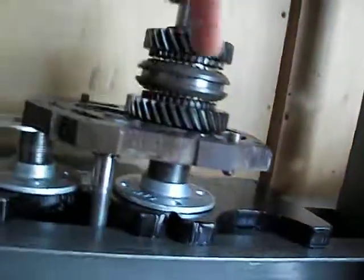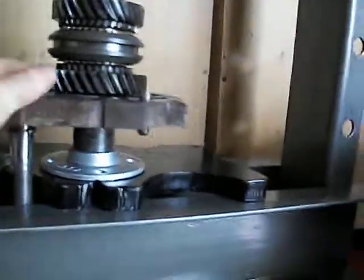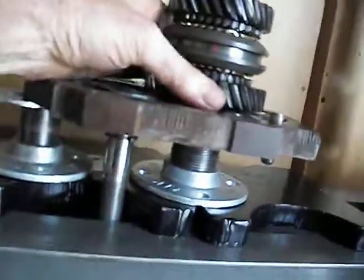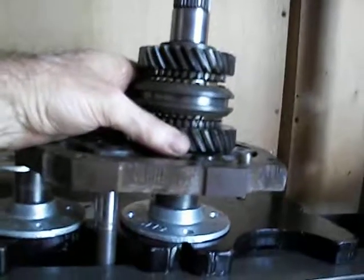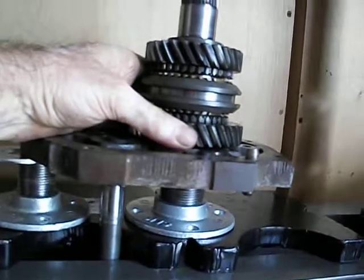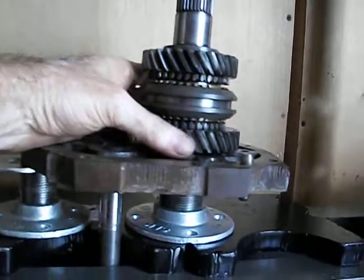Because there's a hole in the washer where the ball fits. If it drops down and moves, you'll be totally screwed. Hold the first gear up while you're pressing. If you put the grease on the face of the thrust washer, it'll stick to the gear. If you put the grease on the ball, it'll stay in the shaft and you can just press away.